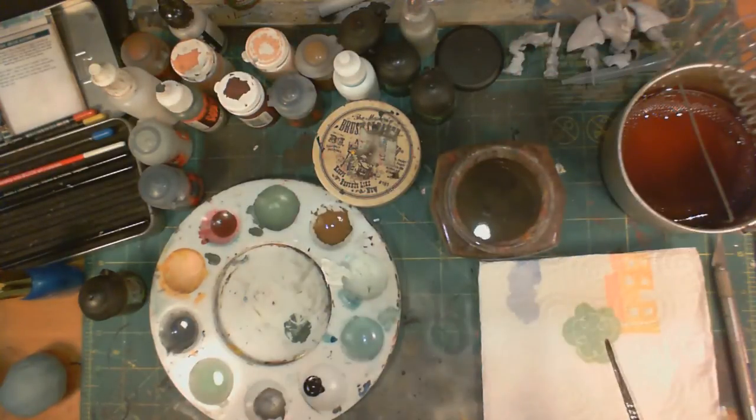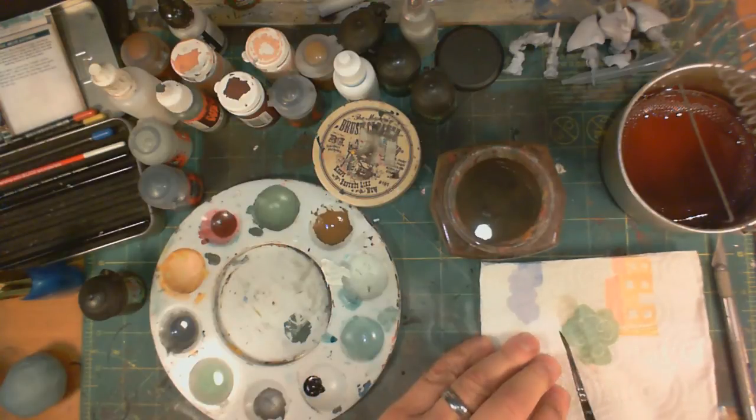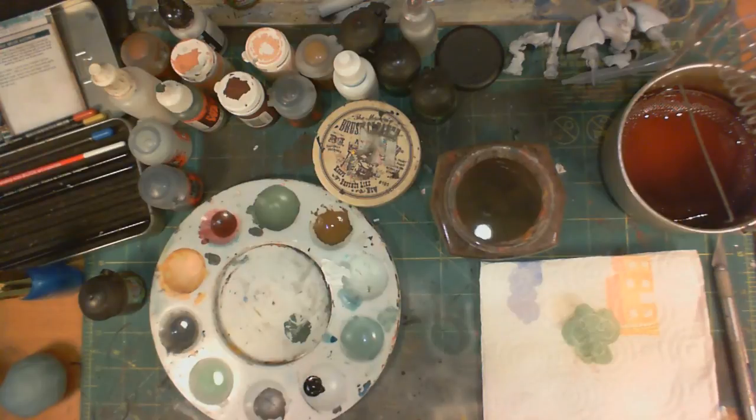Then, when you're done there, I keep a paper towel around so I can dry it off — same twisting motion. And I can see if there's any more paint coming off, and I see that there is none. So I don't need to do anything else. And I'm ready to go for my next color.